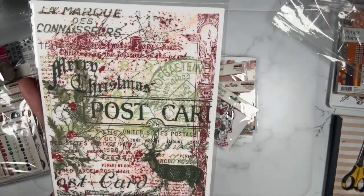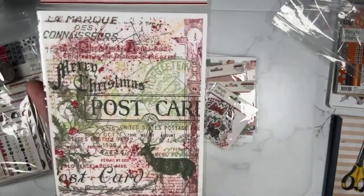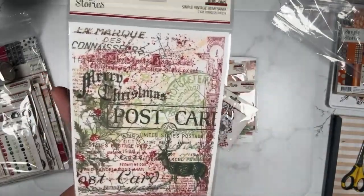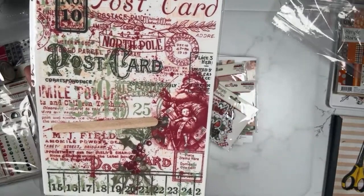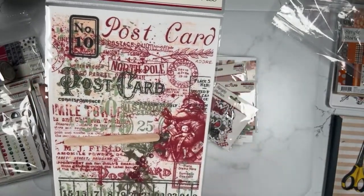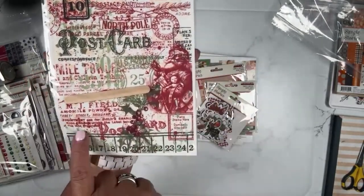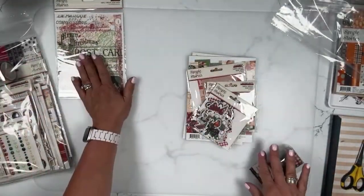Starting with the rub-ons — two six by eight sheets of rub-ons. That is a full pattern. Now you don't have to use it as a full pattern; you could just cut part of it off or just rub certain areas and not use the whole thing. Lots of kind of layered, different layered images. Personally, I would not use it as the full sheet — I would use maybe part of that Santa, cut off the bottom, or use it broken apart, not the whole sheet.